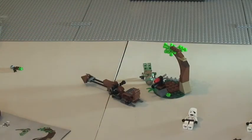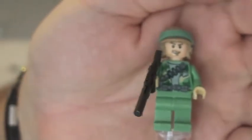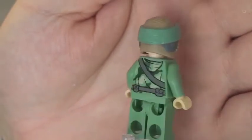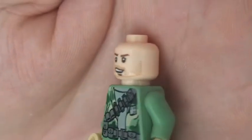We then have two Endor Rebel Troopers, and although they are both different they're both Endor Rebel Troopers. This first one has a rifle. Removing his rifle, you can see the front torso printing and the rear torso printing. Removing his helmet for a better look at the face printing — he's got a little stubble beard going on there. There is only a single-sided face on this one.